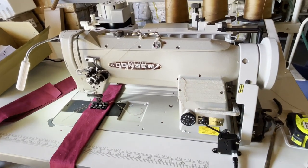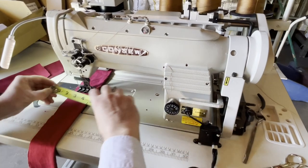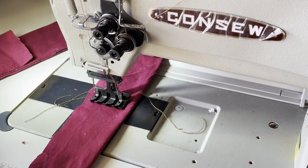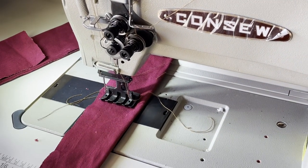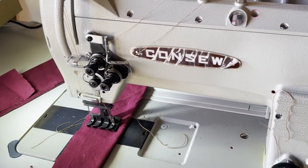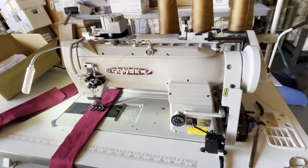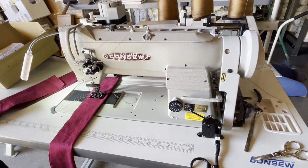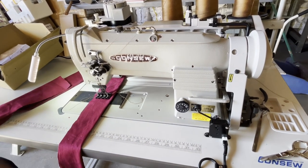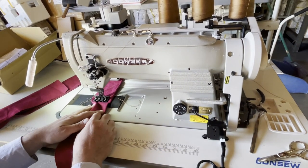It's a double needle walking foot, but we had a special customer that wanted a huge gauge. Look at this — one and a half inch. Gauge is the spacing between the two needles. Originally by default the machine comes with a quarter inch, but you could go three-eighths, five-sixteenths, half, three-quarter, seven-eighths, one inch, one and an eighth, one and a quarter, one and a half. I think one and a half is the max.